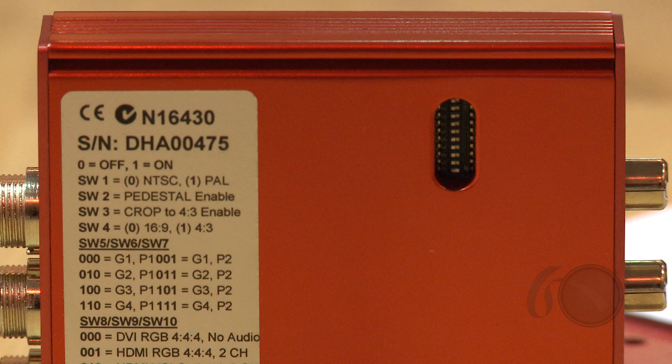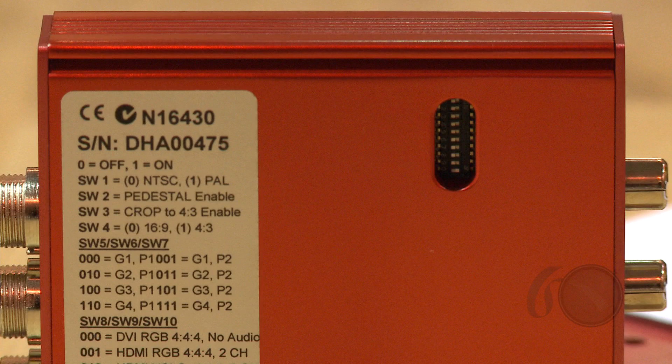On the back there's a little window with a series of toggle switches, and next to it we have instructions telling us what the combinations of different toggle switches will give us in terms of signals that we can output through the various connectors on the unit.